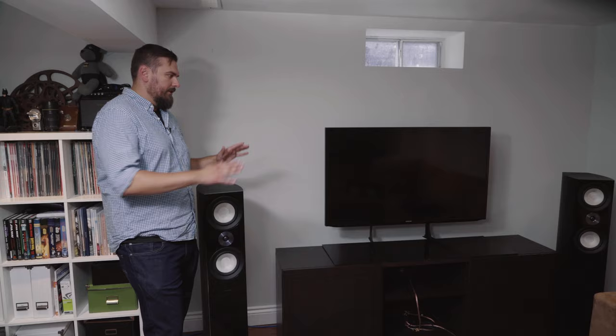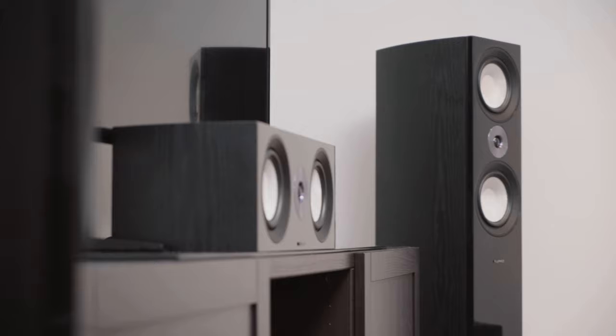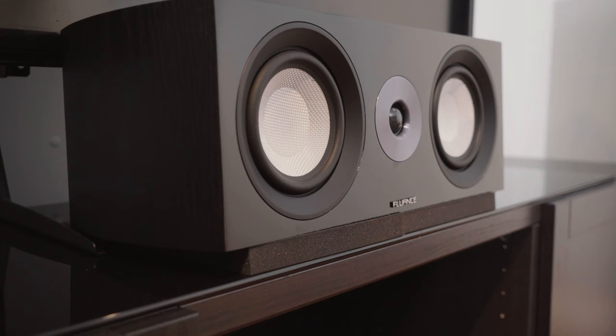With a setup like this you could totally get away with just a 2.0 or 2.1 configuration. That will give you more than enough sound for stereo music listening as well as movies — you'll just be lacking surround sound. You could also add a center channel and do a 3.0 or 3.1. Sometimes adding surrounds just isn't convenient to your environment or easy to wire.